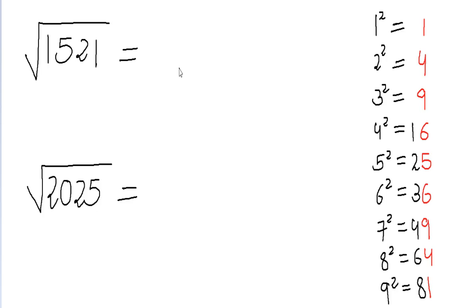Let's do a few more examples. Suppose I have to find the square root of 1521. The units digit is one. One appears as the units digit in the square of one and in the square of nine. So the units digit of the square root will be one or nine. I strike off the last two digits and focus on 15. The largest perfect square less than 15 is nine, and the square root of nine is three.